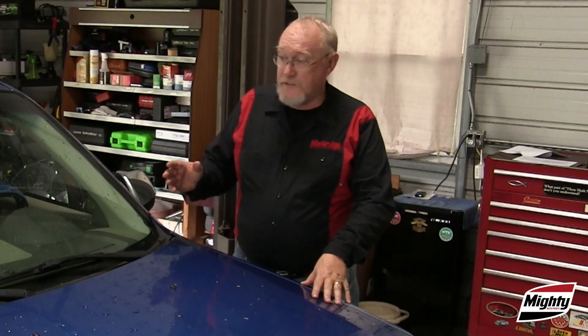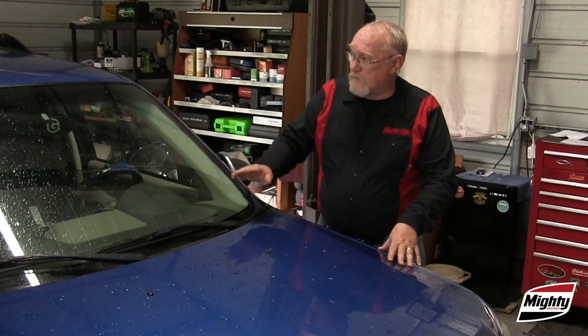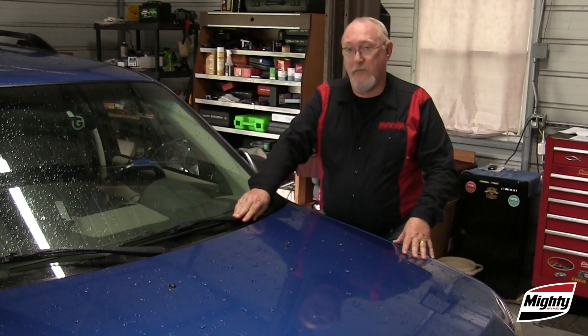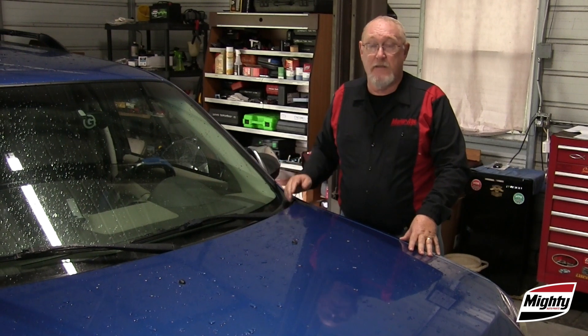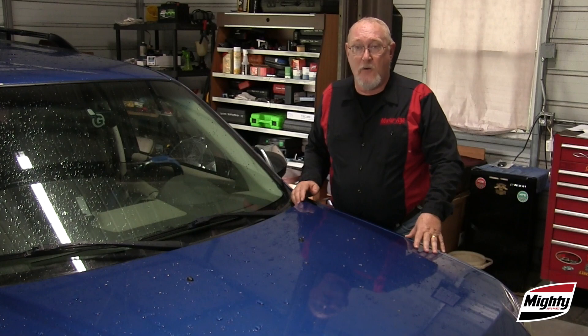First, ask yourself: is the wiper blade correct for the vehicle? There are a wide variety of wiper designs, and most even come equipped with an assortment of mounting blocks so that the blade can fit a variety of vehicles. But each vehicle has different factors that impact wiper performance — wind loads across the windshield, the curvature of the glass, the pressure of the blades against the windshield, and others. If you want best results, stick to the same design that the OEM used.